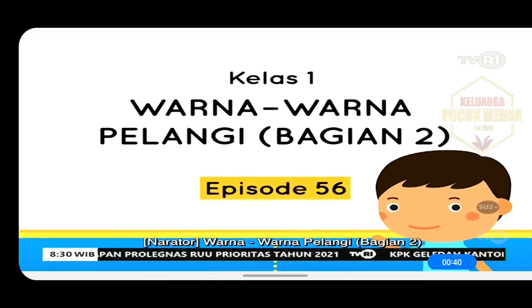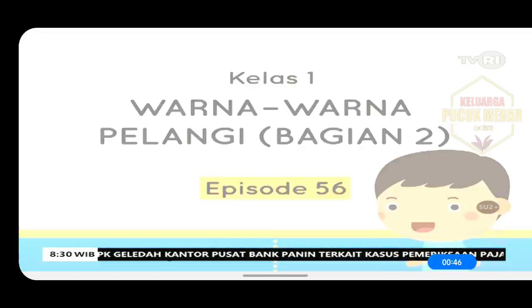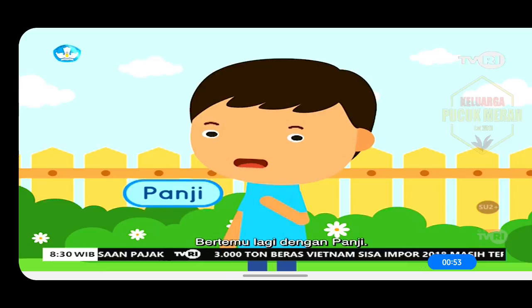Warna-warna pelangi, bagian 2, episode 56, untuk teman-teman kelas 1. Selamat pagi, teman-teman semuanya. Bertemu lagi dengan Panji.